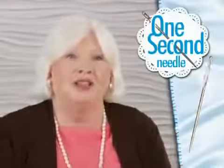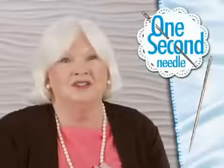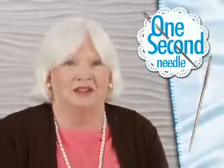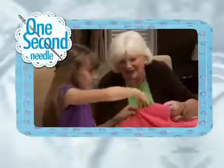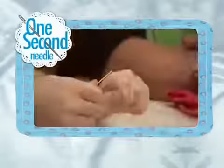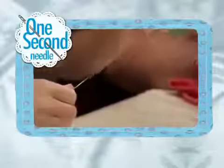I've been sewing all my life, but lately my vision has changed and I haven't been able to thread a needle. Then I discovered the One Second Needle and I can sew again. Whether you're a novice sewer or an expert tailor, anyone can thread easily with the One Second Needle.